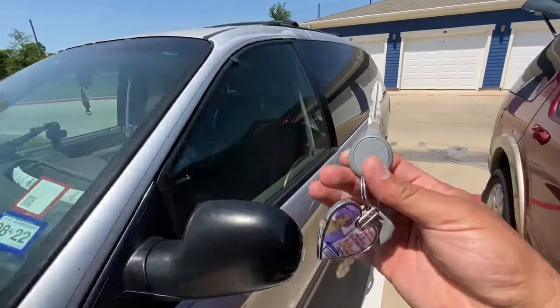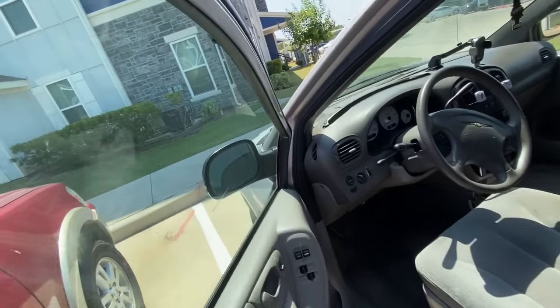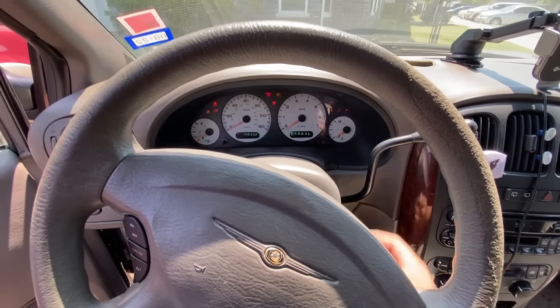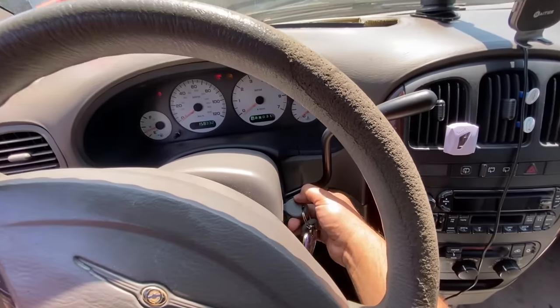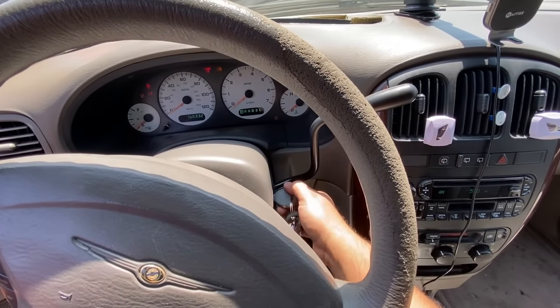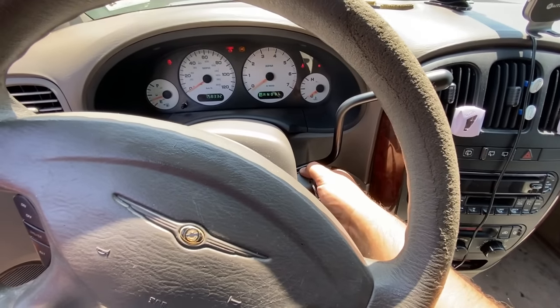First things first, let's verify the concern. I've got the keys, I'm going to step inside the truck and attempt to crank this thing. Keys in the ignition, turn it on, and let's try to crank it. As you can see I am turning the key and nothing is happening.